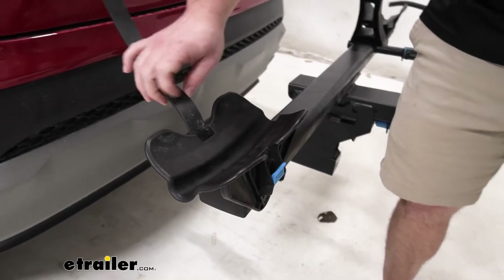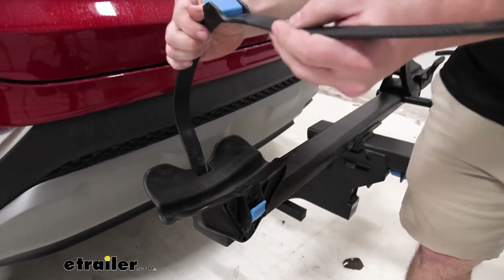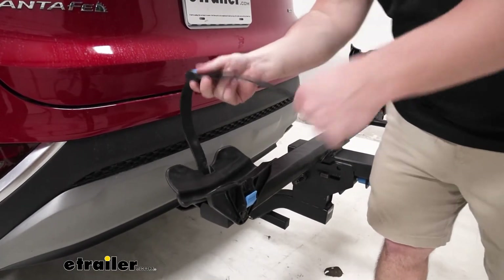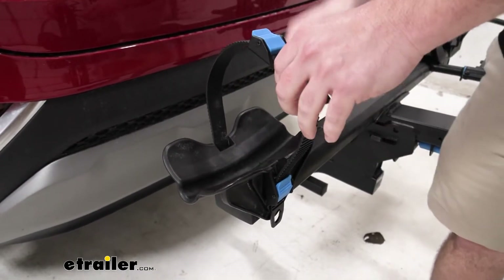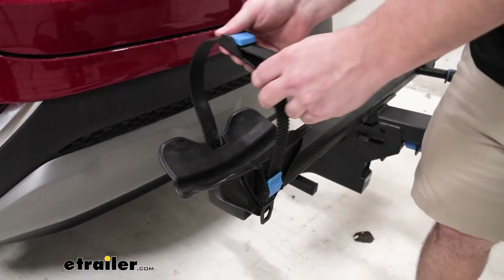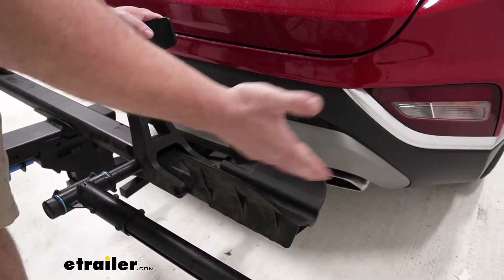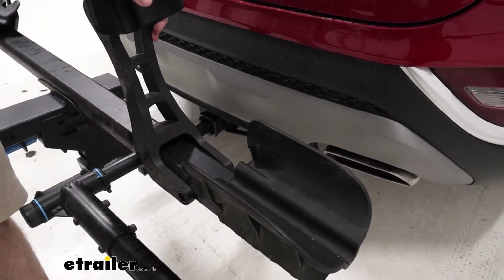You can also do a fat tire bike. It fits in this whole cradle — you add this little addition on, and then it can accommodate the bigger tire. Strap it down and your fat tire bike is good to go. Your front cradle is going to be the exact same — it accommodates road bikes, mountain bikes, and fat tire bikes up to five inches.